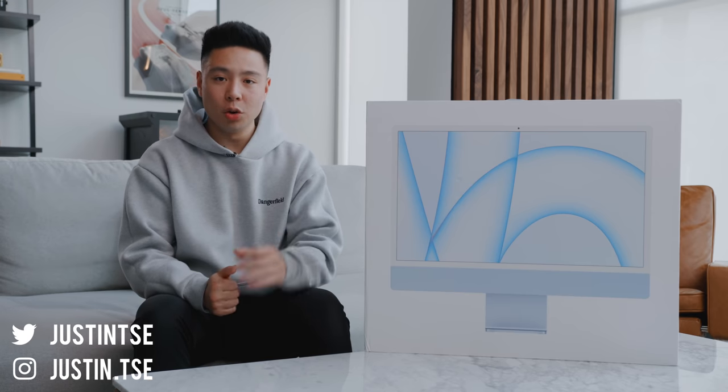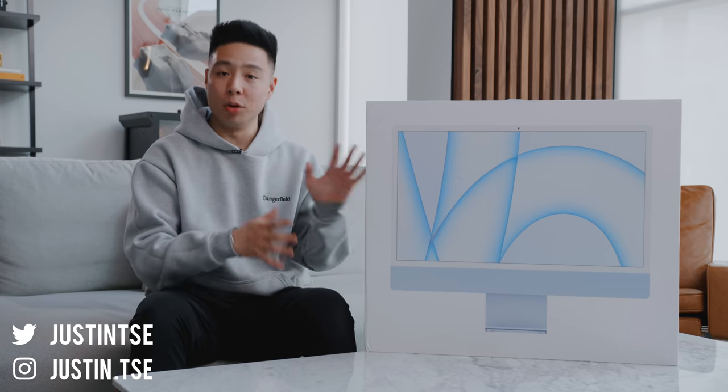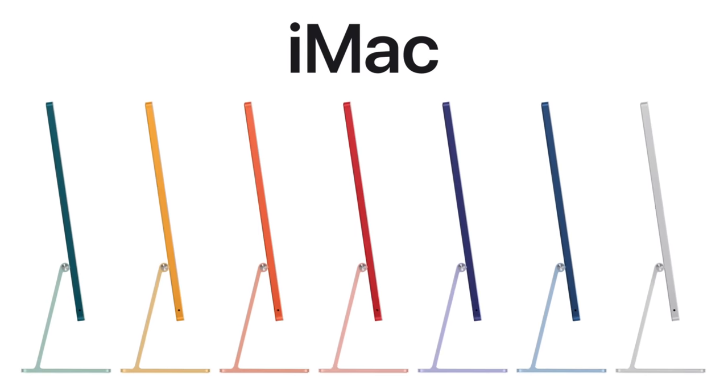What's going on everyone, it's Justin here and today I've got an unboxing and review of the brand new iMac 24 inch for 2021. Not only is this the first time Apple has redesigned the iMac in quite a while, but it comes in seven different colors with a white bezel — all of them are on screen here, so let me know in the comments which one is your favorite color.